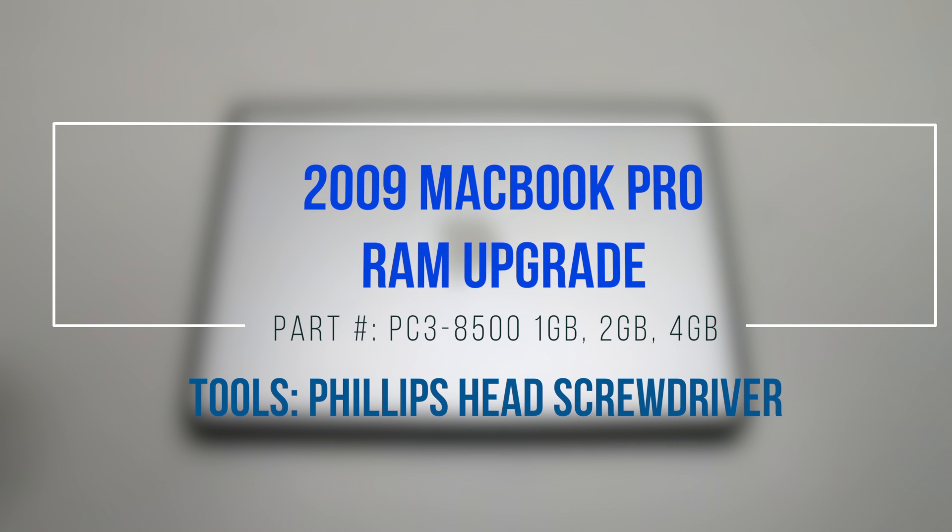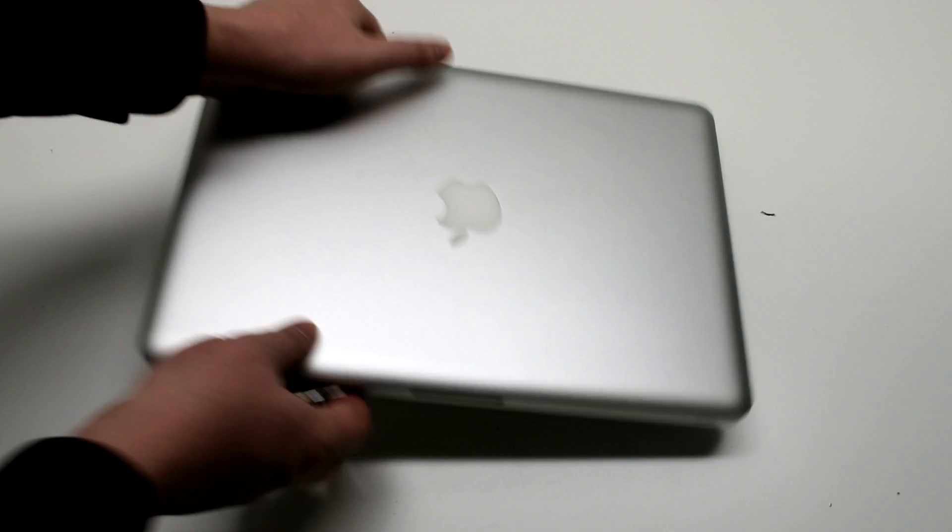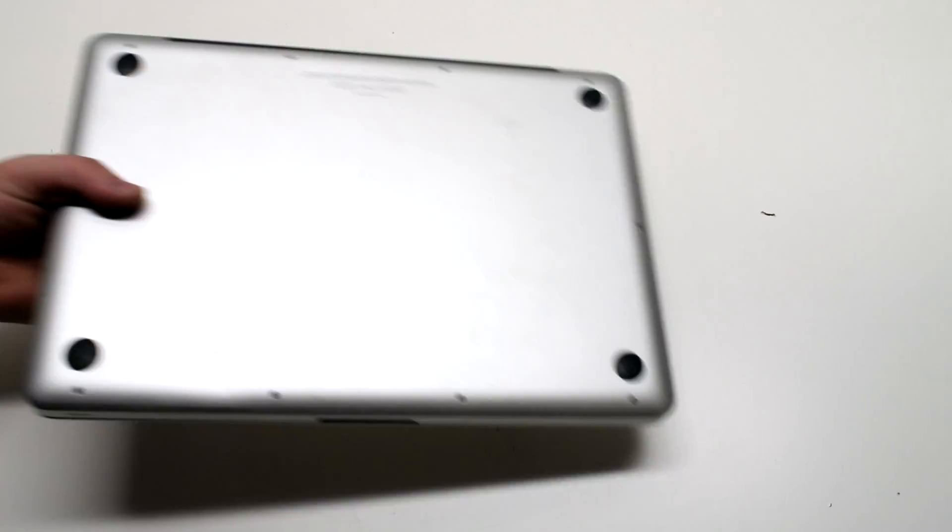2009 MacBook Pro RAM upgrade. Start off by shutting down and flipping over the MacBook.